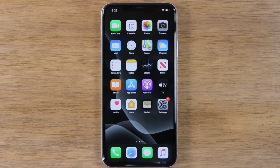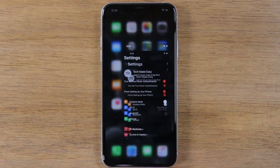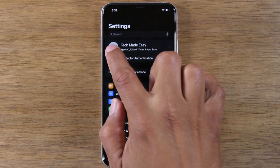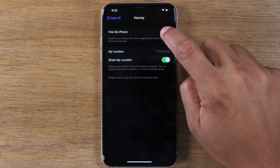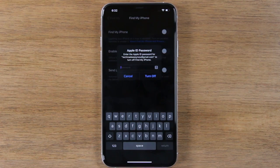Today we're going to show you how to do that factory reset on your iPhone. The first thing you're going to do is go to your Settings app, tap on your Apple ID profile right at the top, and go to Find My. Make sure you turn off Find My iPhone — just tap here and turn that off. You will need to enter your Apple ID.